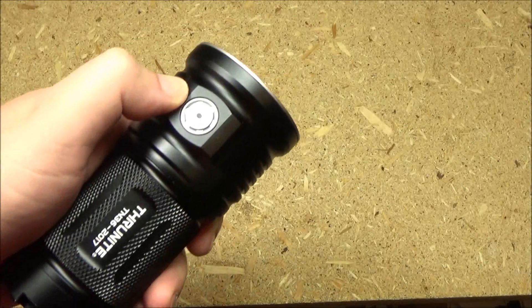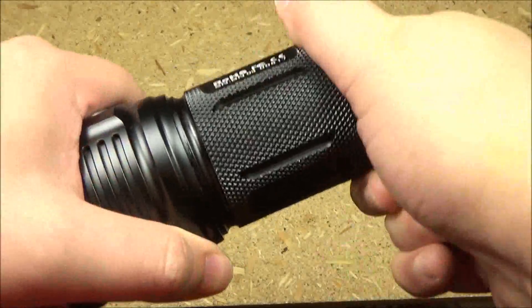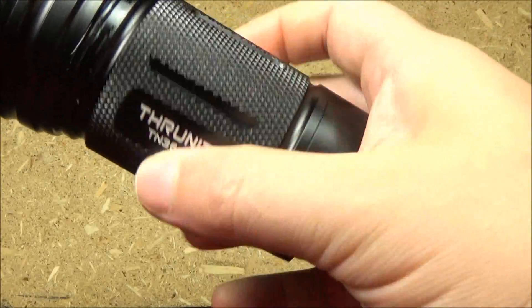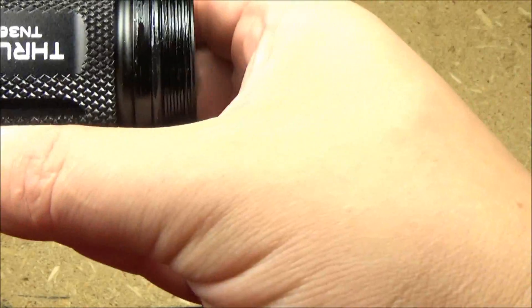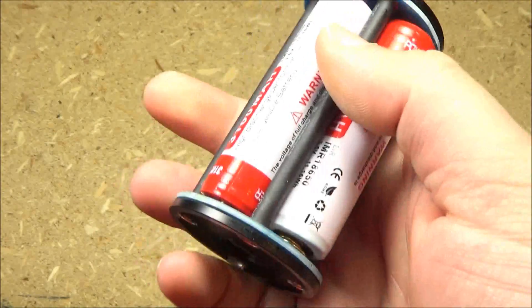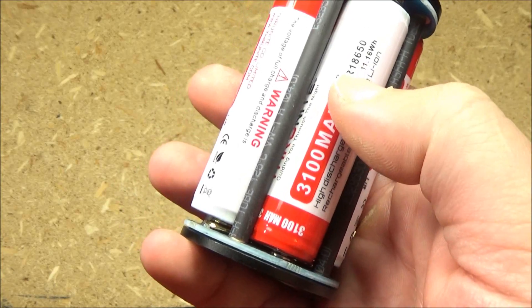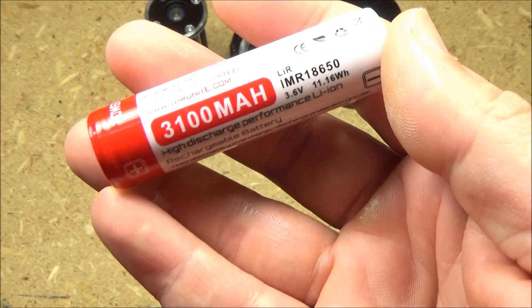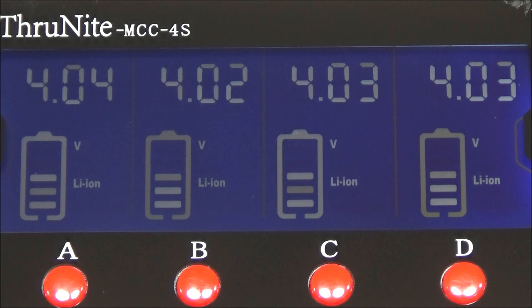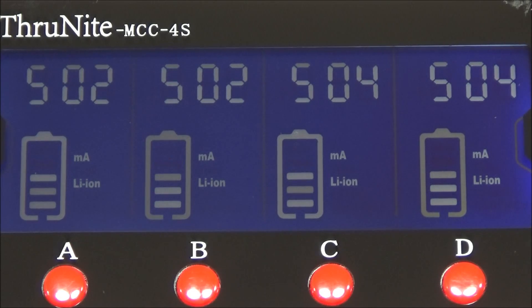From there, you can double tap again to get the strobe — strobe warning. Now for the batteries: to get at them, you just unscrew the body of the light from the head of the light. It has a little self-contained battery magazine with four 18650 batteries. These come with the light and are IMR, which is lithium manganese batteries. In addition to those four batteries, it also comes with an intelligent battery charger. The light itself does not have a built-in charger.